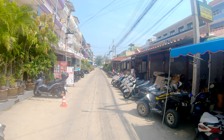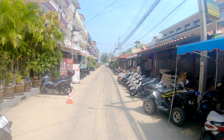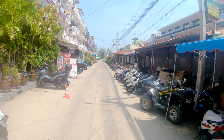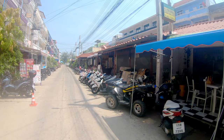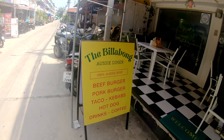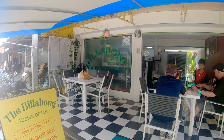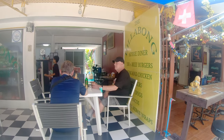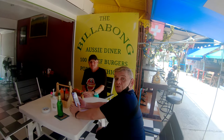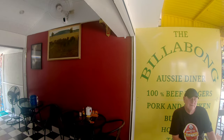Today in the mini-series I'm doing on small businesses in Cha'am — restaurants, cafes, bars, entertainment venues, hotels — I'm going to do my own shop. We're at the Billabong Aussie Diner. We've got Rob here, an American friend, and Sean, who I just caught doing some video.